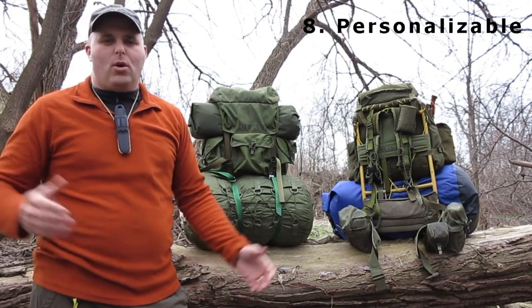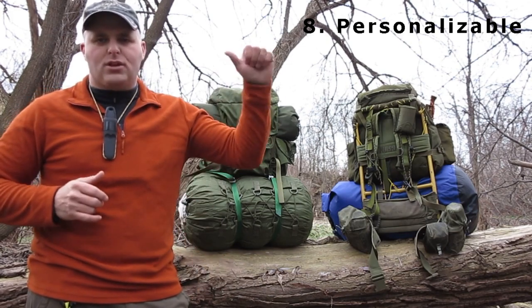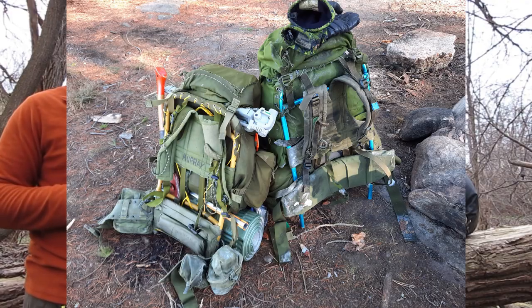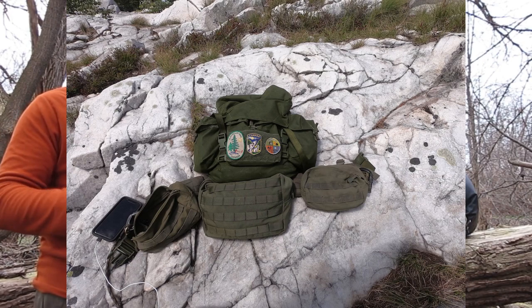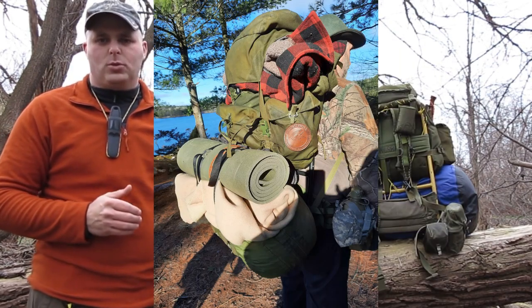That brings us to the 8th point on our list: commando packs are always going to be personalized. When we get out to camp and our members take their packs off and set them down, they're all fundamentally the same and from a distance they all look identical. But if you give those packs a closer look, you will see that every one of them is built out of different components in the owner's signature style to fit their individual needs.